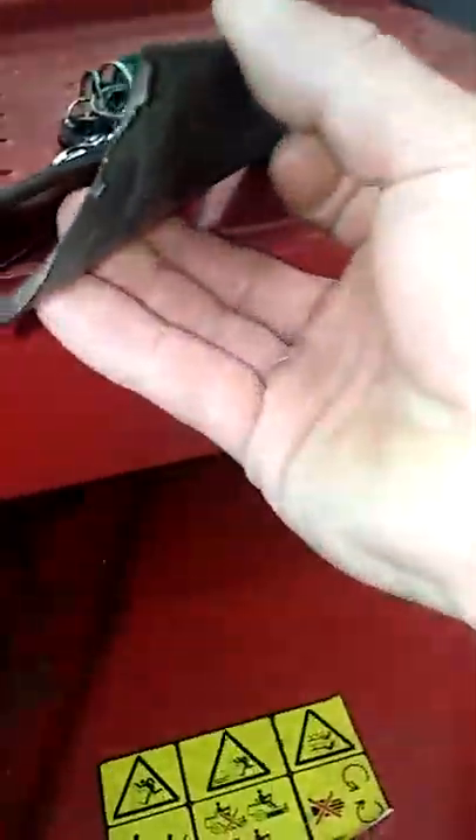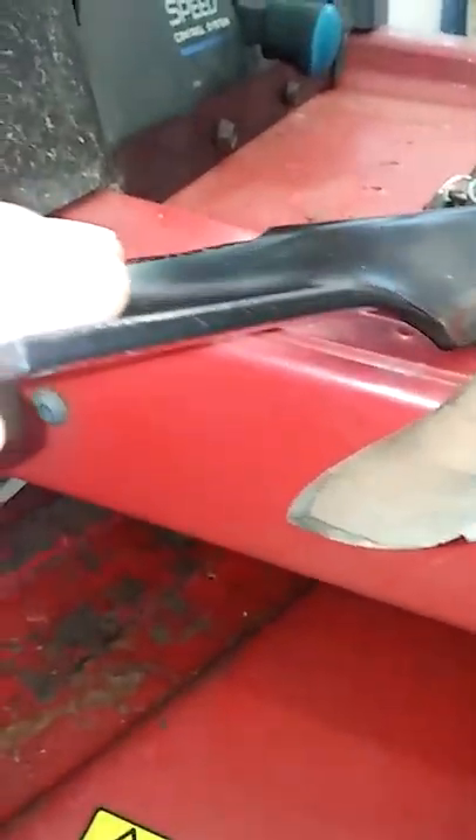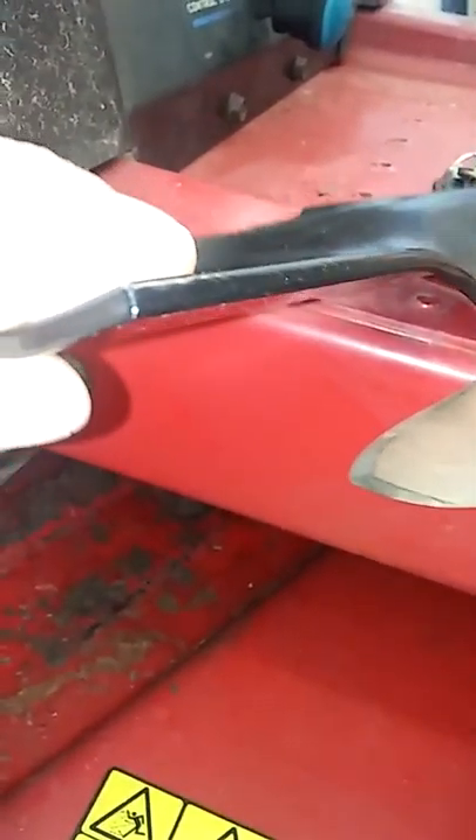Here's the difference in these blades right here. You can see that one's really thin. You can see that one — there's a big difference.